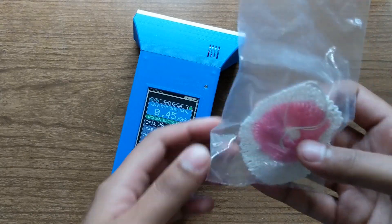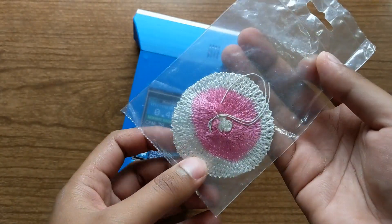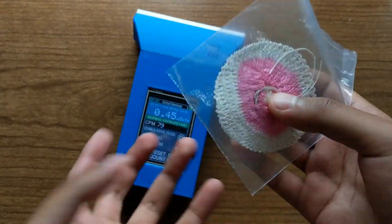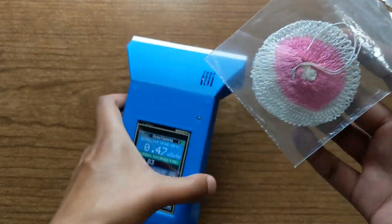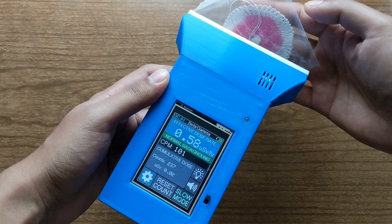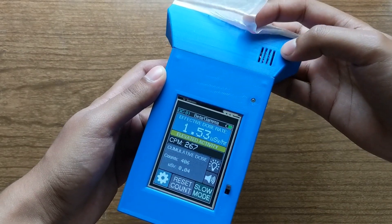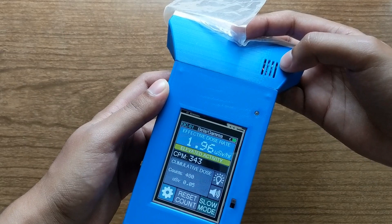You can see it rising. I also have this — it's a thoriated lantern mantle. It contains thorium, which is radioactive, and you can see that it actually picks up quite a bit of radiation. Yeah, this source is quite active.